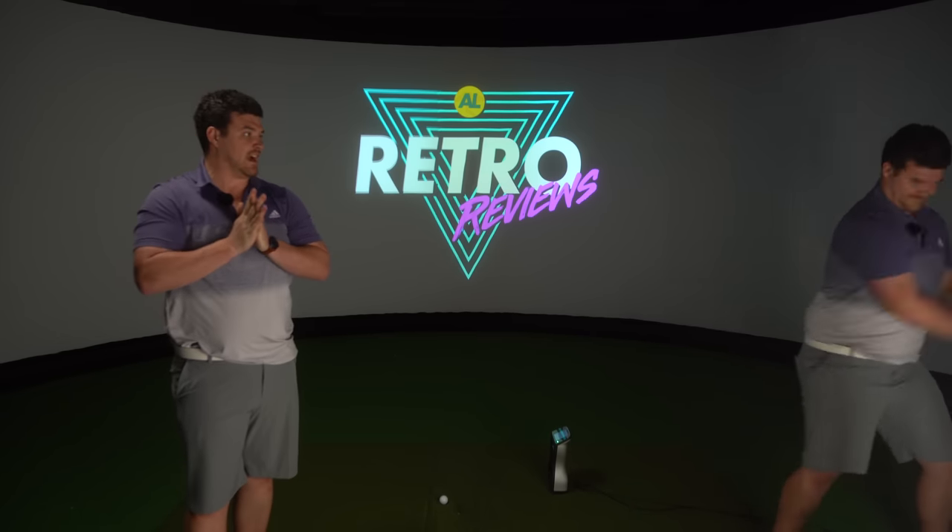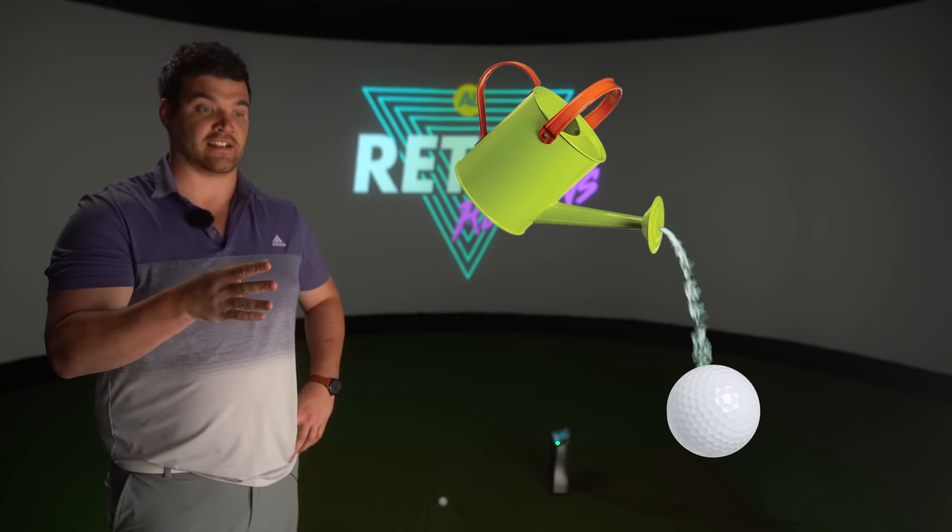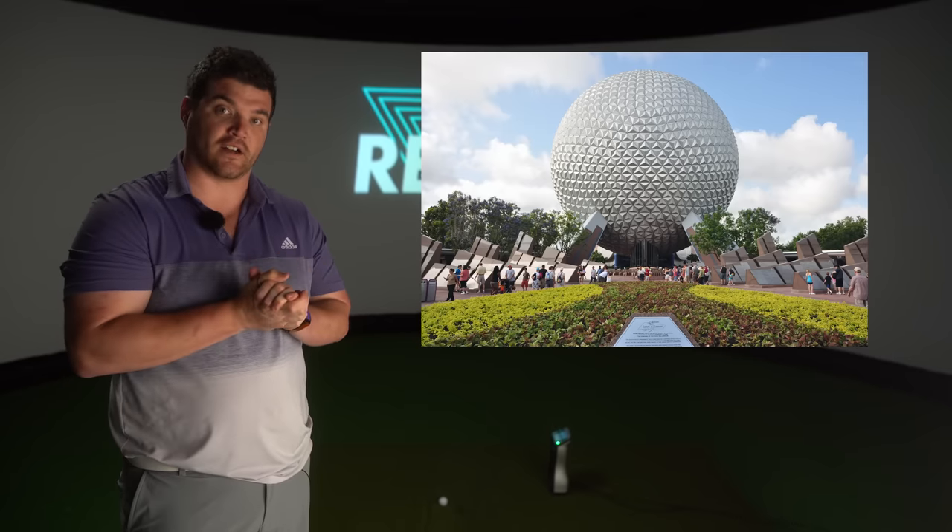Thriller by Michael Jackson became the biggest selling album of all time — look at that! And the strangest thing happened in 1983 when someone accidentally put garden fertiliser on a top flight — it grew to such a size that no one knew what to do with it, so they just turned it into a theme park.